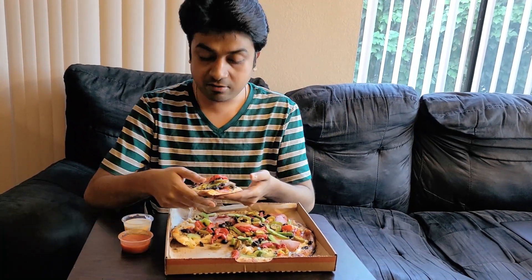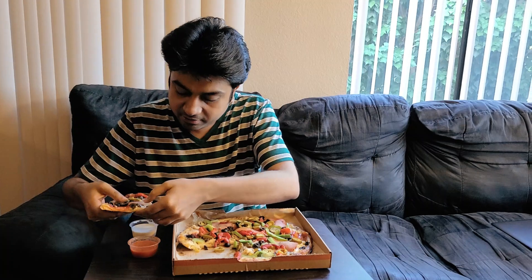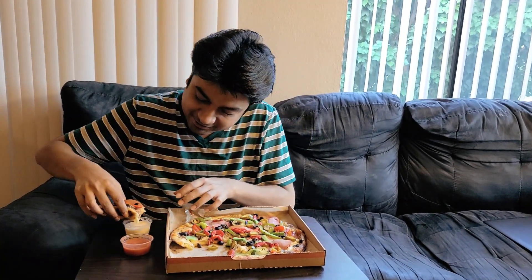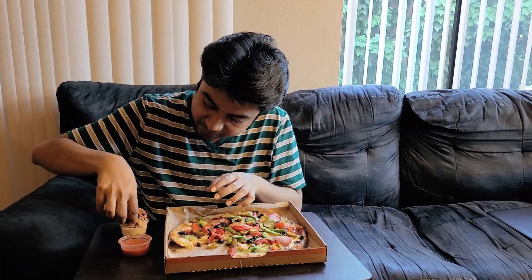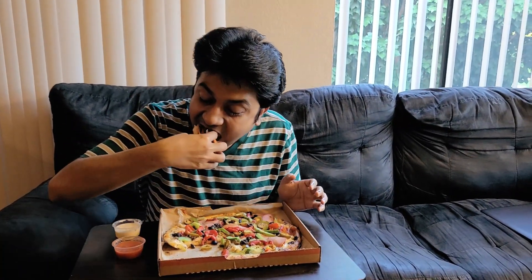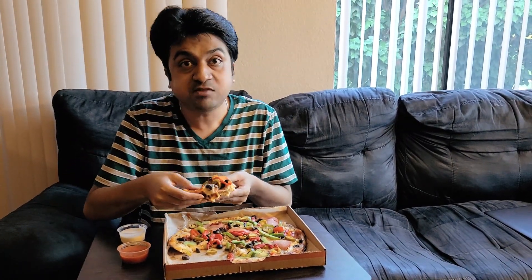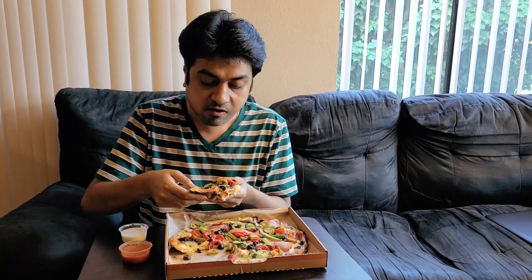Now let's try this piece with a dip of ranch and see. It's a big one. Mmm. It's even better with the ranch. I would quite recommend you guys to go with the ranch whenever you have this kind of pizza.